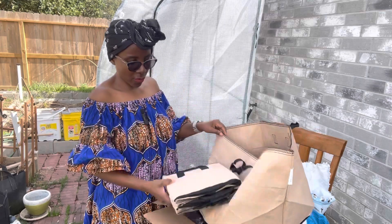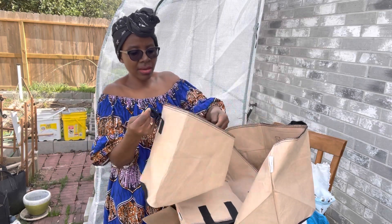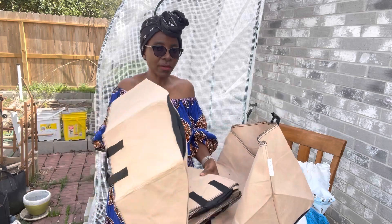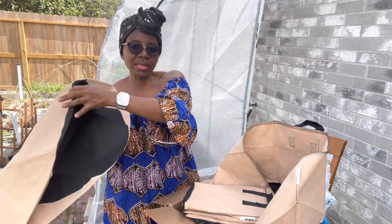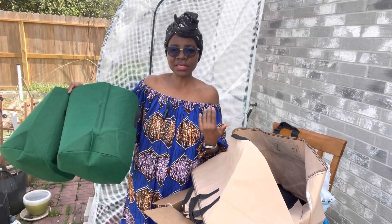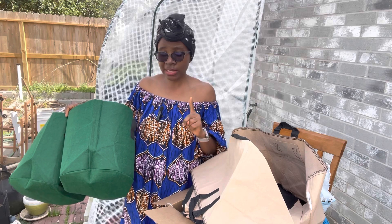So these are my grow bags. If you've been looking for grow bags, this is what I have. I think the price is okay. For the 10-gallon ones, I think I paid about $40 for this pack of 10 — I wanted something that will last. I don't know yet, but the reviews are good. And then the colorful ones, I think I paid $23 for the set of seven, but we have different sizes: two three-gallons, two five-gallons, two seven-gallons, and then one 10-gallon.